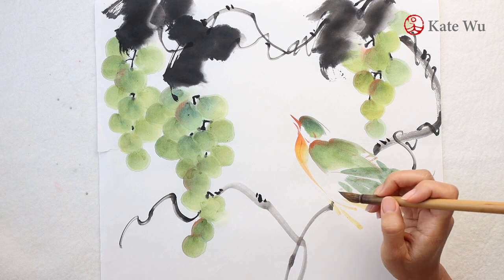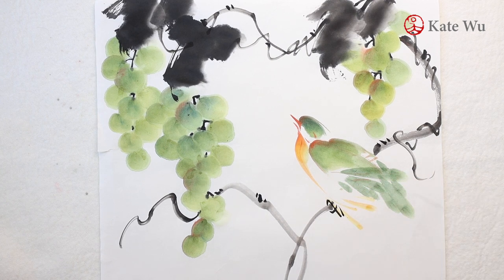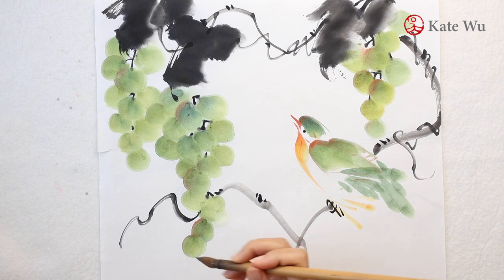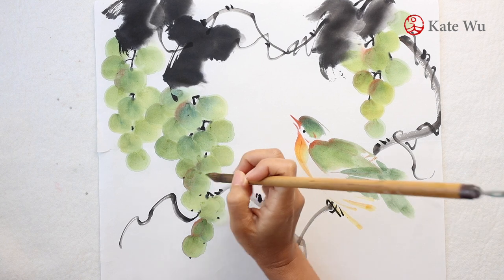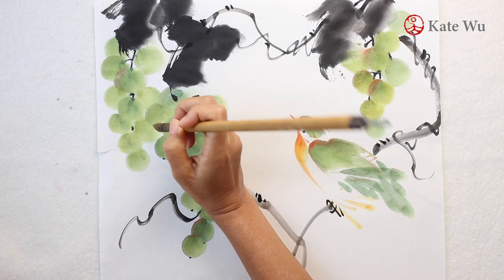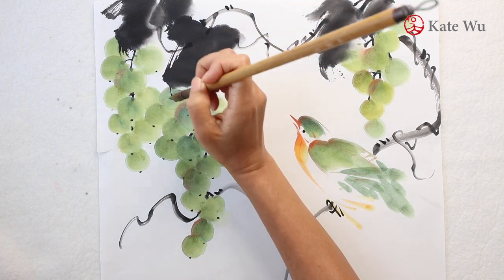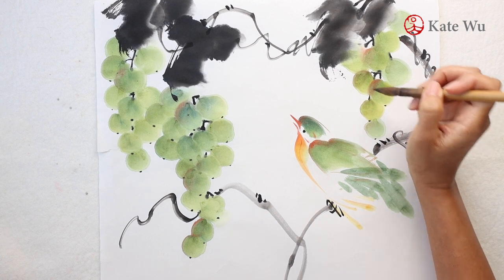The feet and eyes always came a little later until the first paint was almost dried, and then I'm going to finish it with the little dots at the bottom of each grape.